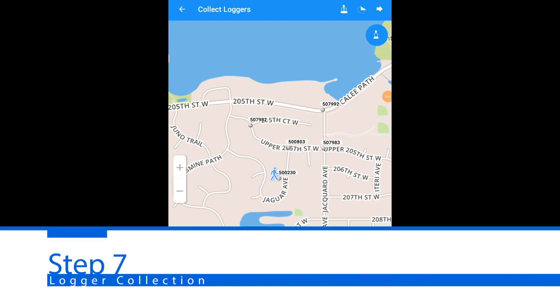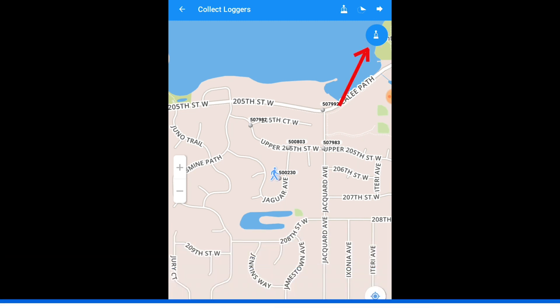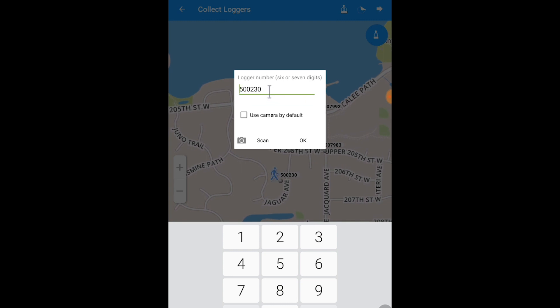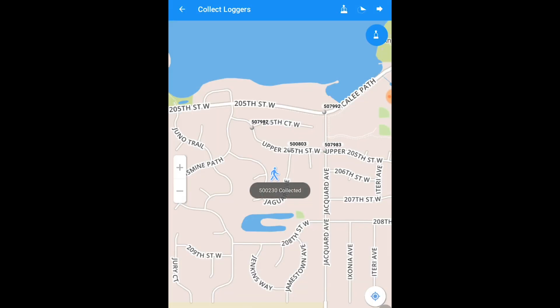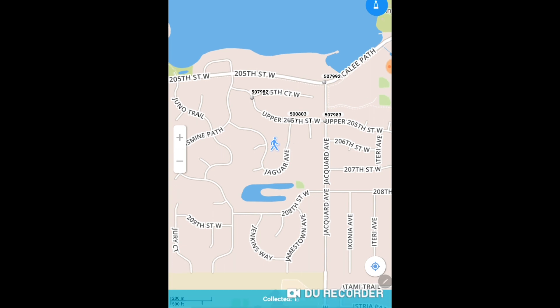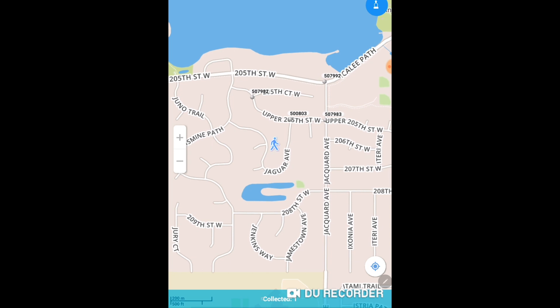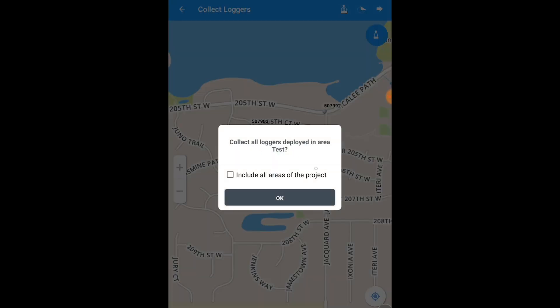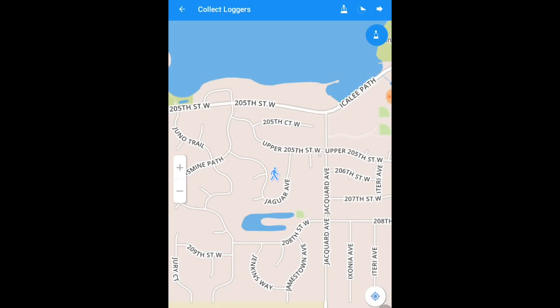When you are ready to collect your ZoneScan loggers, go to the location of your first logger and click the collect logger button. It will bring up your logger box — here is where you are going to collect the logger by the serial number on the side of each logger and hit OK. Once you hit OK, it collects the logger individually and pulls the pin from the map. At the bottom, you are able to see how many loggers you have collected. If you want to collect all your loggers at one time, there is an option to collect all loggers — it will pull all the pins from your deployment area.